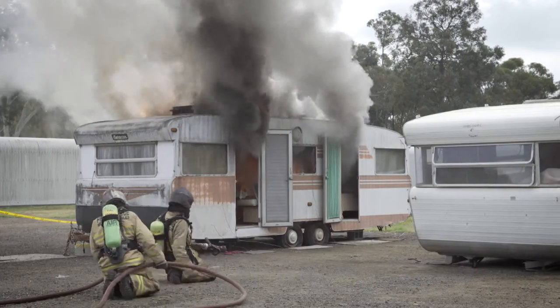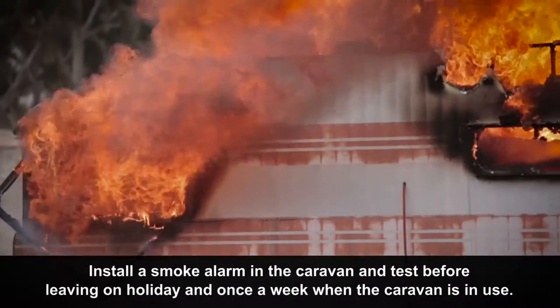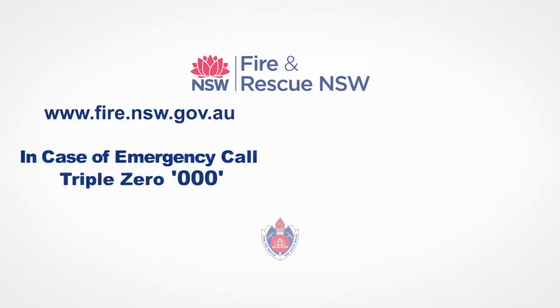Ensure that if you need to change the battery, you do that once a year. Remember that a smoke alarm has a 10-year manufacturer's working life, so ensure it's within that 10-year lifespan — and if not, change the alarm to a new one.